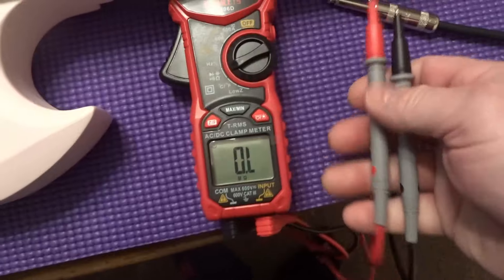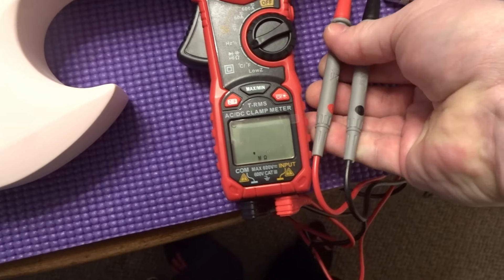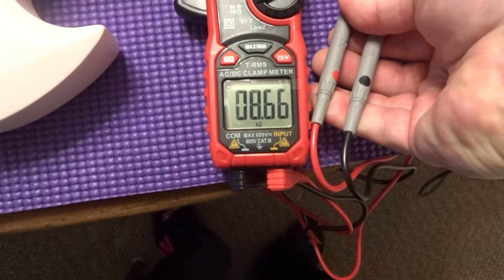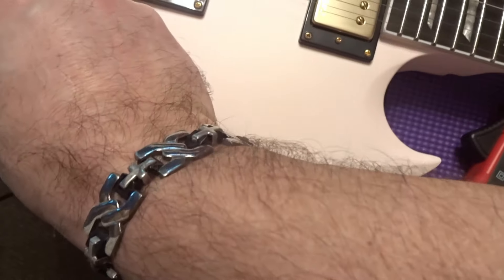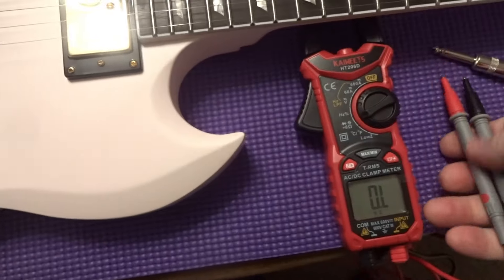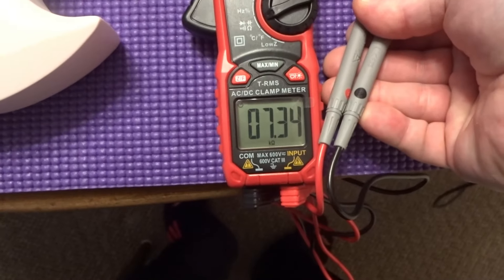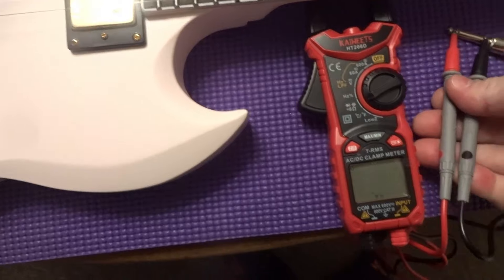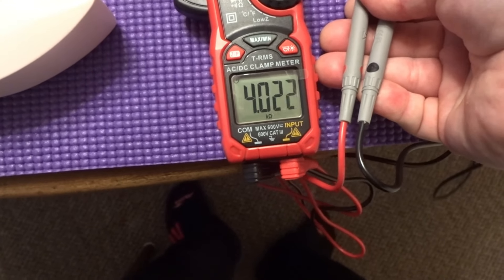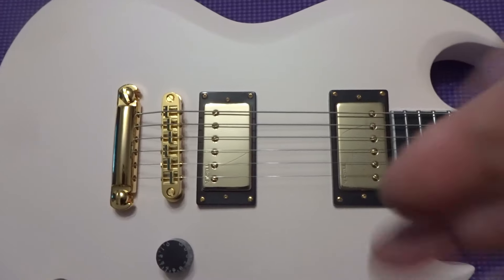Bridge pickup measures 8.66k. Moving to the neck — 7.34k. And with both pickups combined you're looking at 4.02k.